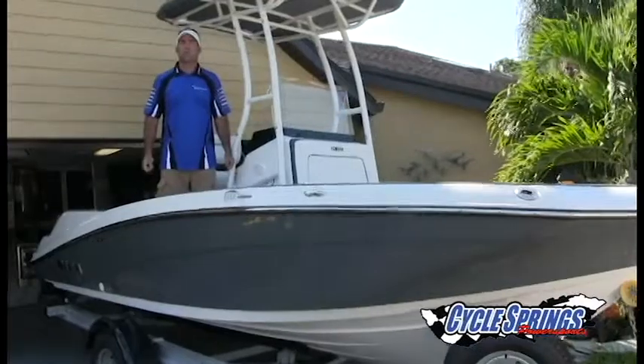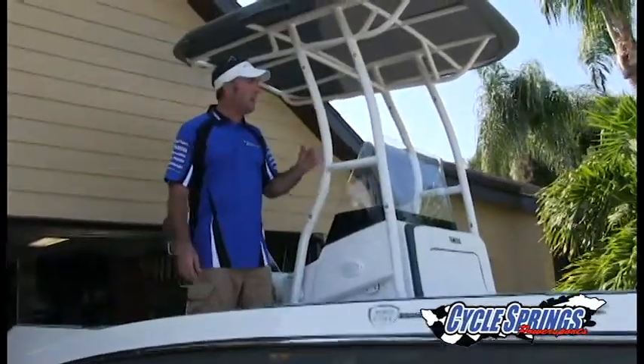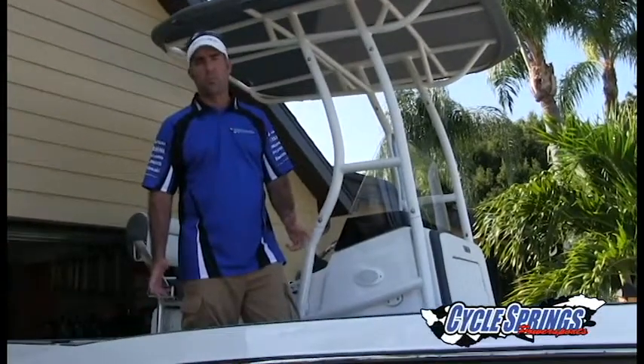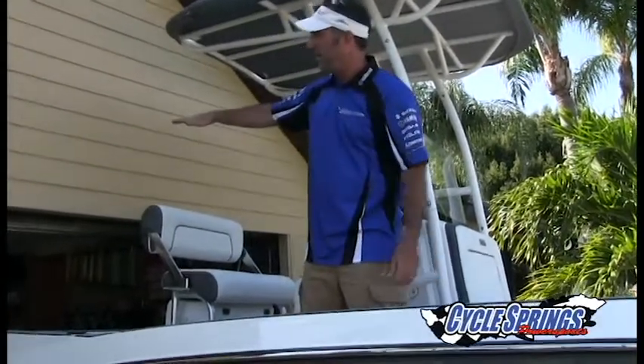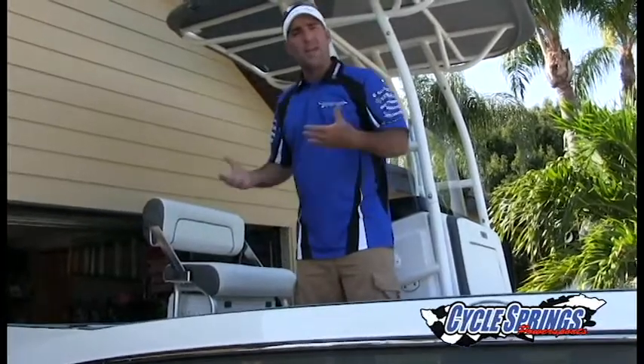Hey folks, Will Owen here with Cycle Springs Powersports in Clearwater, Florida. In today's video we're going to compare a Yamaha FSH Sport to the Yamaha FSH Salt Series from Cycle Springs — that's a Cycle Springs exclusive. The comparison we want to show you is up against a house with a seven-foot opening, covering some of the things you'll be looking for if you're considering putting your boat inside a garage.